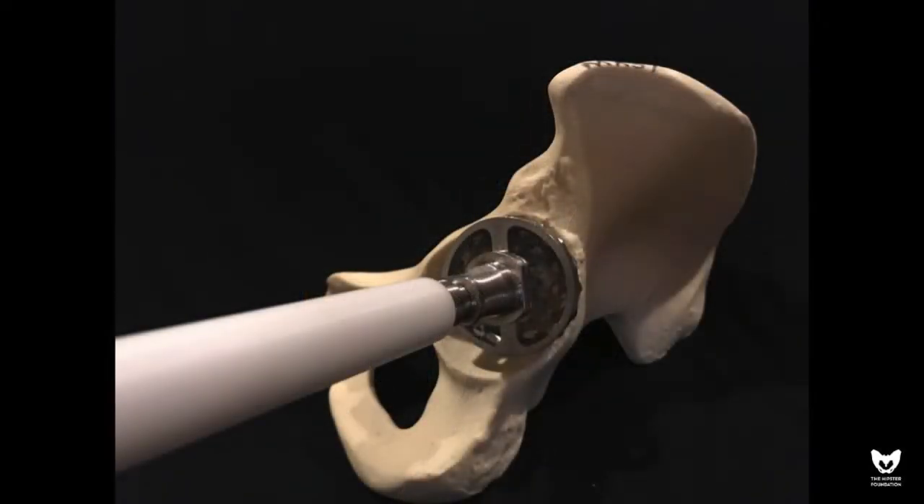We immediately introduce the similarly sized reamer into the acetabular defect — not to medialize and prepare for an acetabular component, but rather to decorticate the bone and achieve punctate bleeding, ensuring good biologic preparation of the bone for accepting a graft.